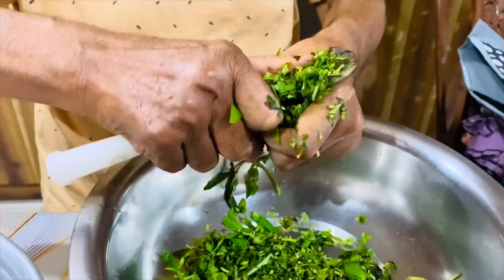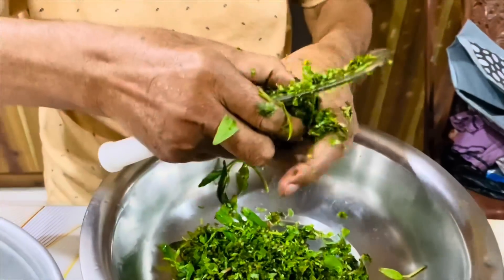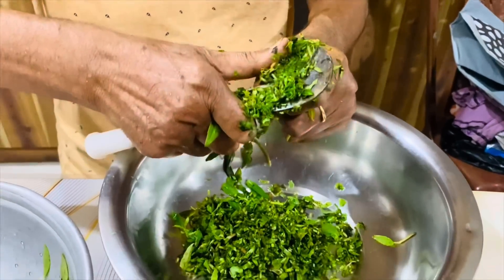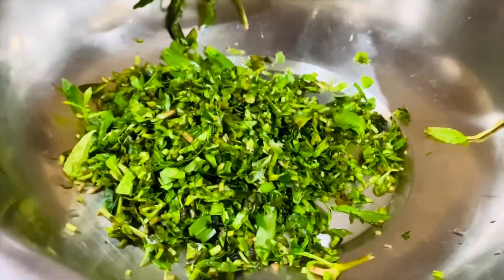It's vegetables here. It's good. You eat these vegetables. This dish has a lot of vegetables.